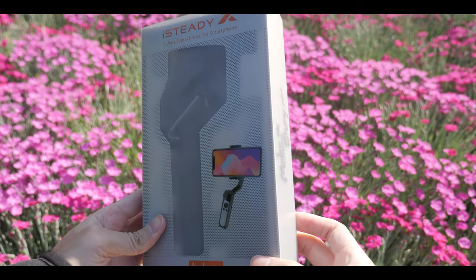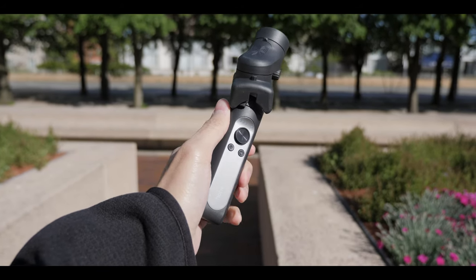Today we're going to go over Hohem's newest phone gimbal, the iSteady X. I'm going to talk about why it replaced my last travel phone gimbal and also how it made it to the top of my list.